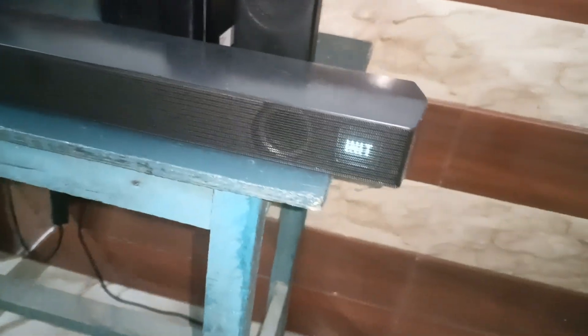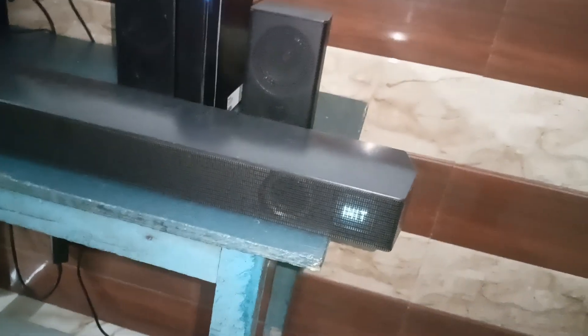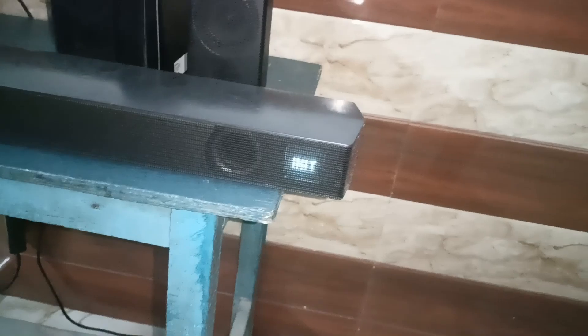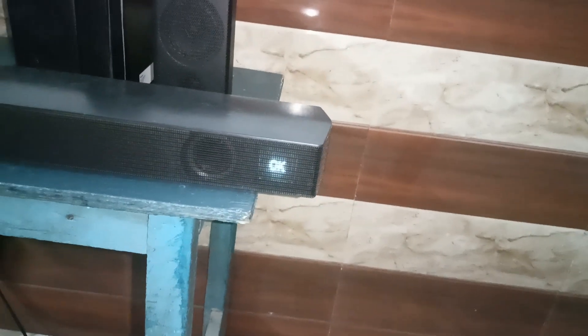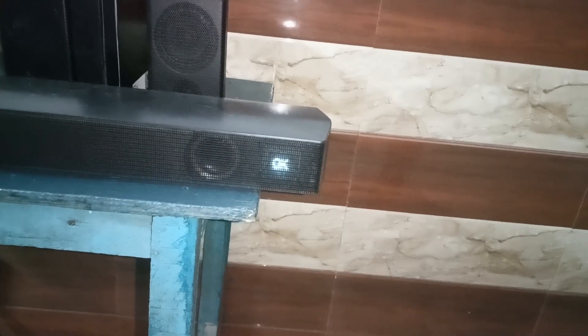You will see the INT mode is turned on — this means the Samsung soundbar is in reset mode. Leave it as it is and wait until it automatically turns off.